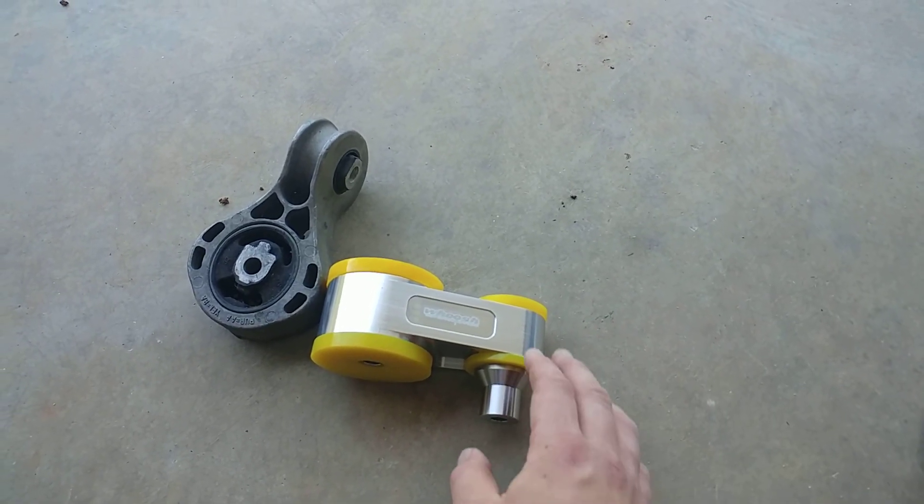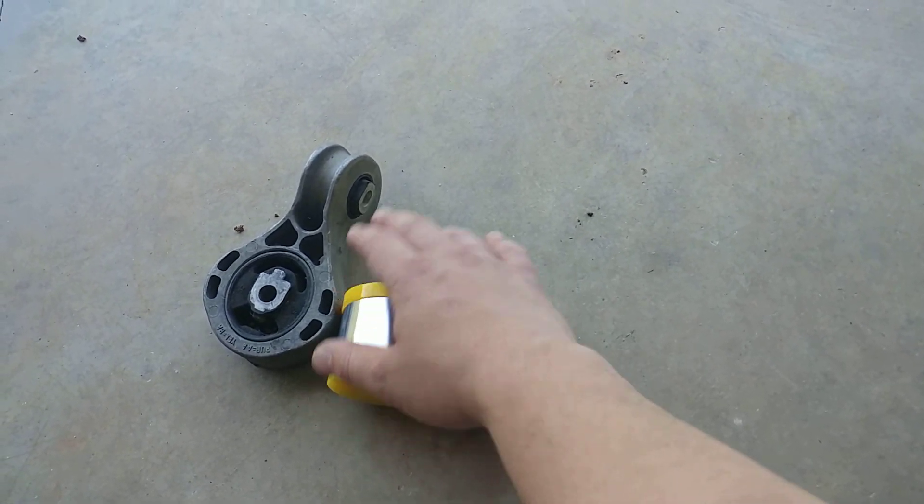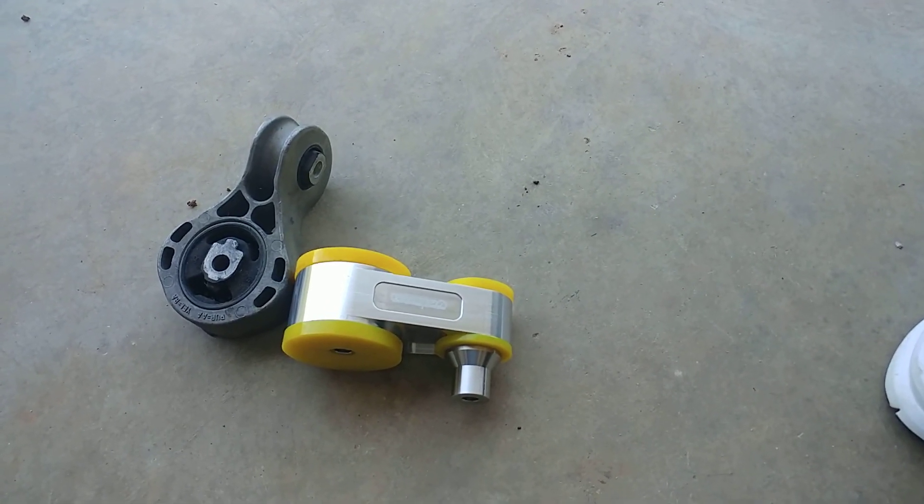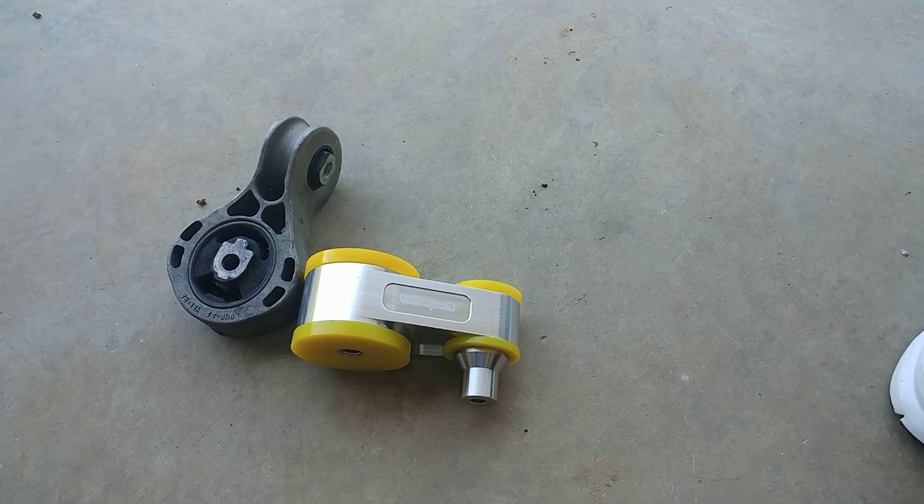Certain other brands — they come with pieces where you have to put this piece in, put a washer here, put this there. It's ridiculous. I don't know why they don't assemble that stuff when you're buying a part — that makes absolutely no sense to me.